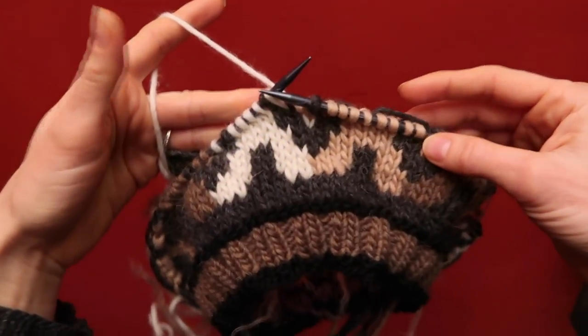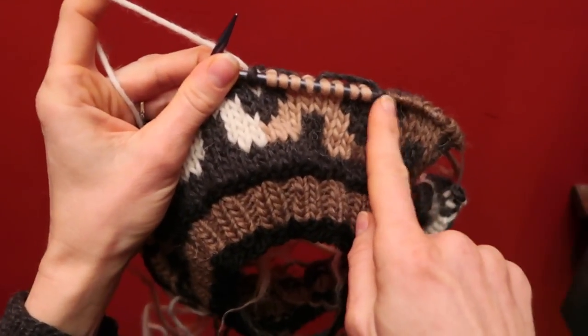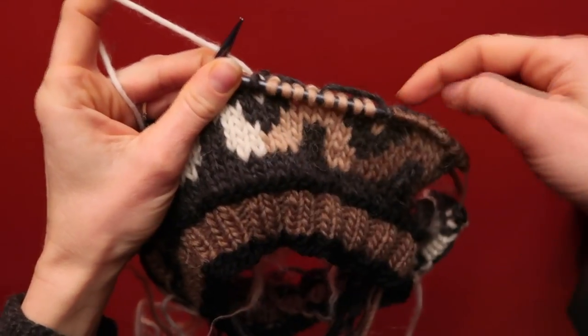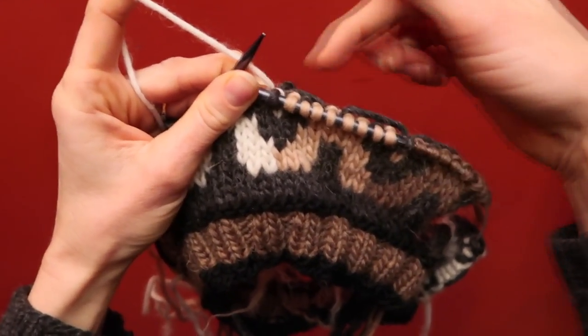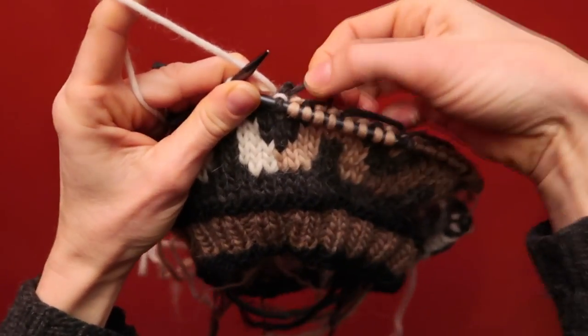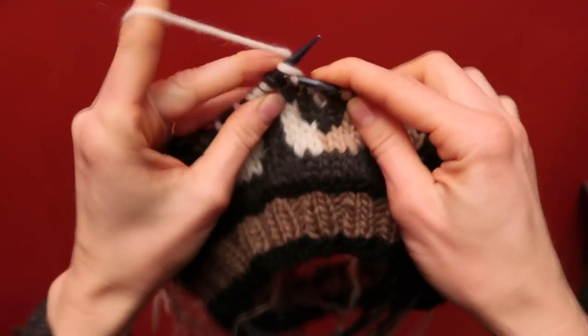This is just a quick video to show you how to trap yarn. What we're doing is a long span of one color with a carried yarn across the back of it, and because it's such a long span it's a big loop, and I just want to anchor it down as I've done here.